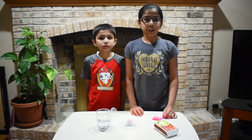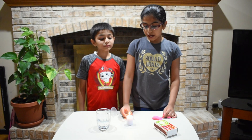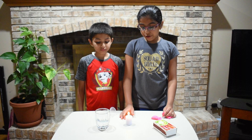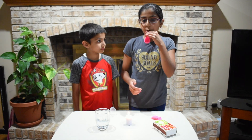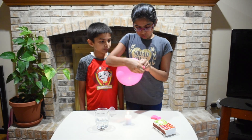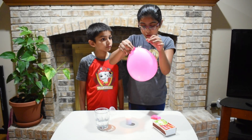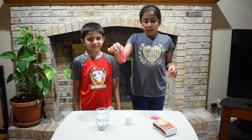We will do our balloon and candle experiment. Ask a parent to light up the candle for you. Blow up one balloon. Now put this balloon over the candle. It popped.